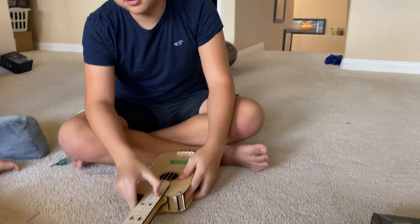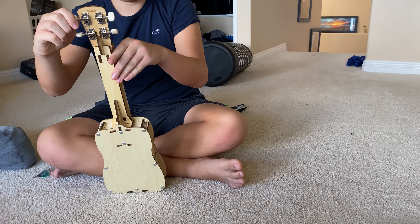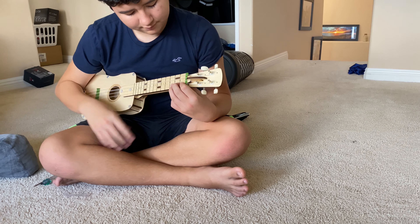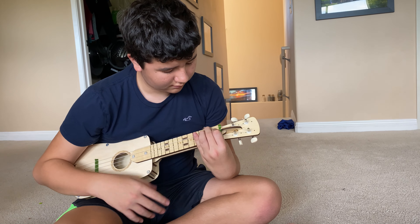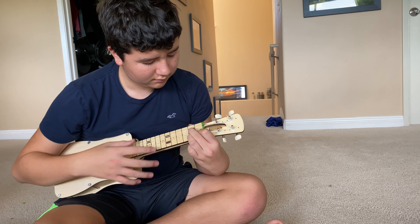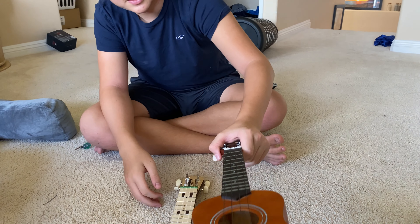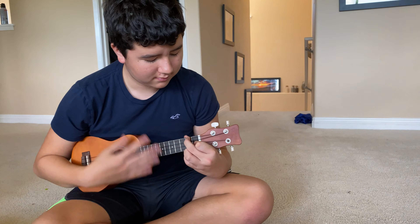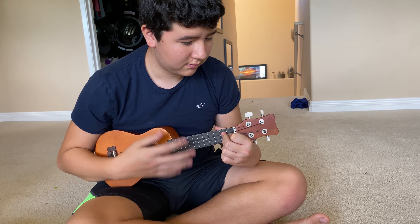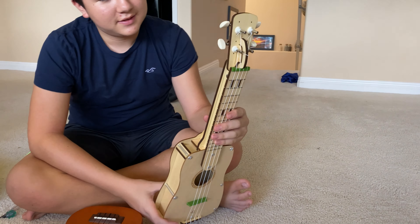It goes flat. That's fine. Which one's flat? The strings are very spaced out. All right, well the sound box is not as good as that — even our $30 ukulele here — but the KiwiCo one is cool because it came out of a box.